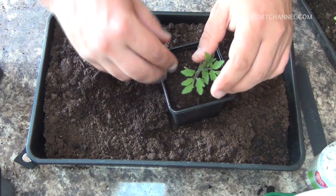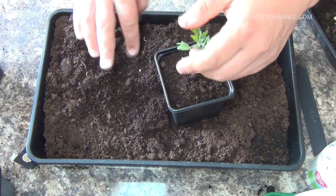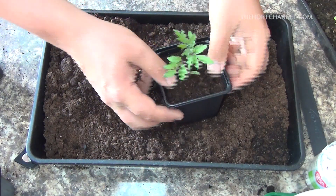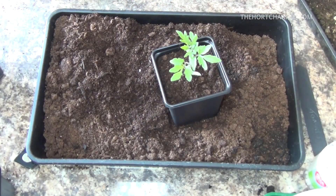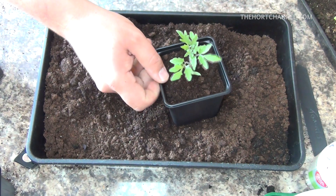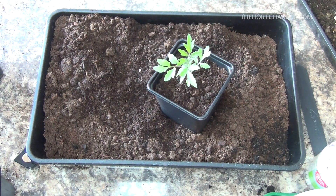Add a bit more soil, then give them a really good watering and put them in a sunny, frost-free place — because there's still a chance of frost, it's mid-April with me at the moment. Just give them a squirt of water. Once they fill that pot out, we'll then transplant them into the growing bags or into the pots, however you wish to grow them.